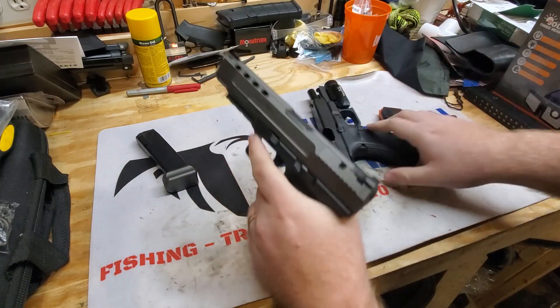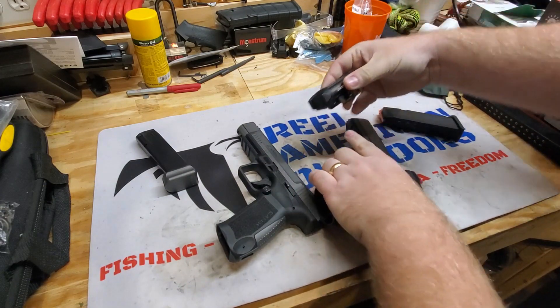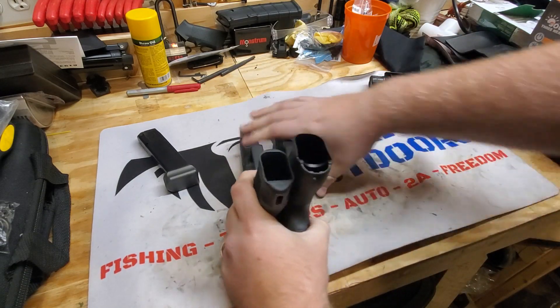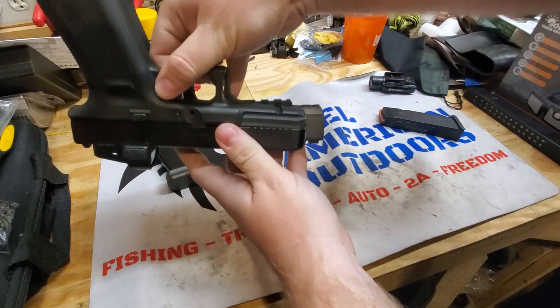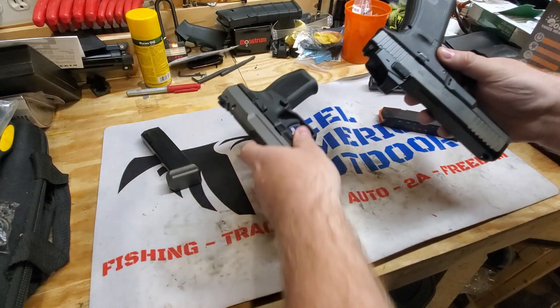First thing we're going to do is compare barrel length. Make sure to watch the video of our unboxing review of the O-Lite as well. So barrel length — as you can see, the Kanik is longer. The optic kind of gets in the way there, but the barrel is 4.5 inches on the Glock and it is 5.2 on the Kanik.